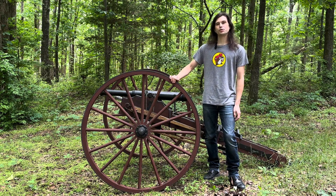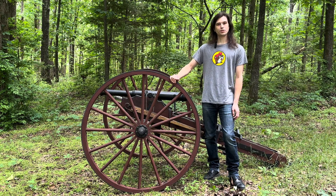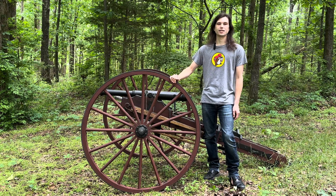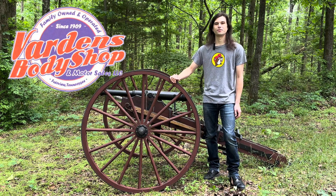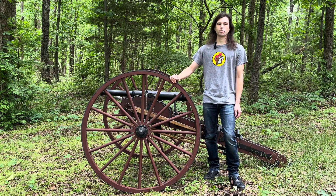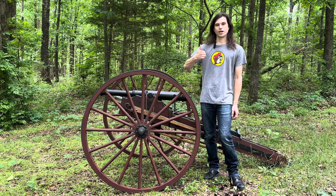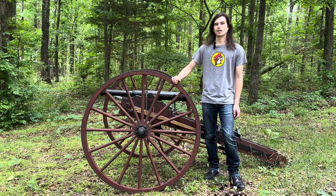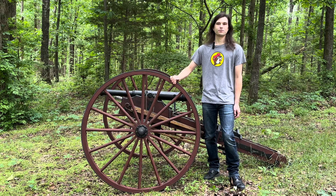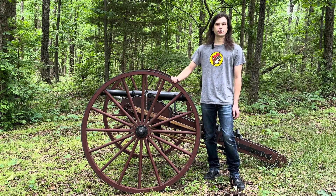We're also going to be shooting some distance while we're over at the range, just to see how far we can shoot accurately with our cannon. Before we get over to the range, I'd like to give a quick shout out to Varden's Body Shop in Fairview, Tennessee for helping us out with our targets today. While we're traveling over to the range, go ahead and hit that subscribe button — I'm sure you guys are going to want to keep up with all the fun stuff we've got coming.